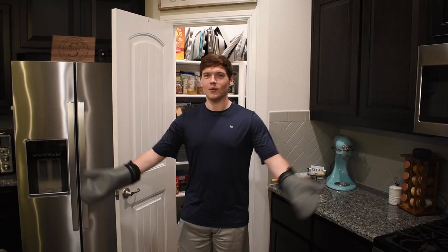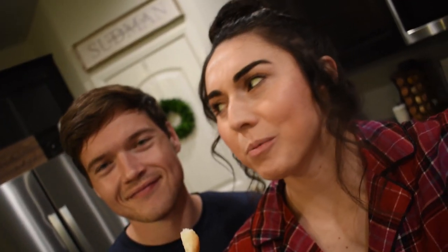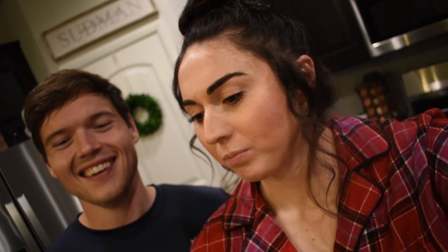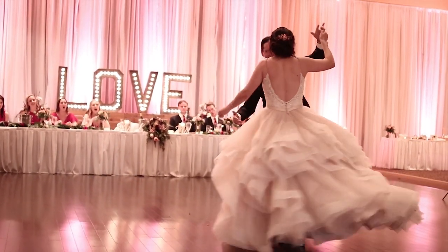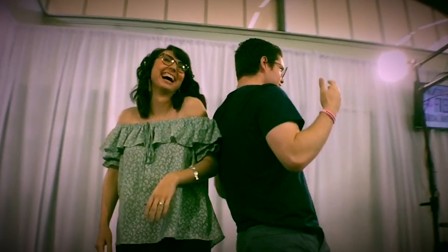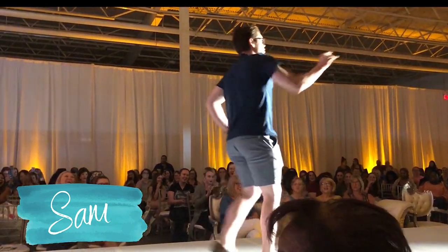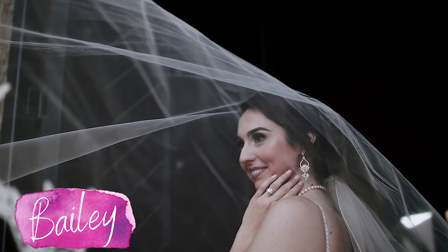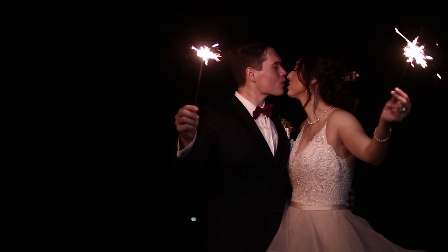Hey MTV, welcome to my kitchen! Hey guys, it's Bailey and Sam, and tonight we're going to be showing you how to make some gluten-free bread.